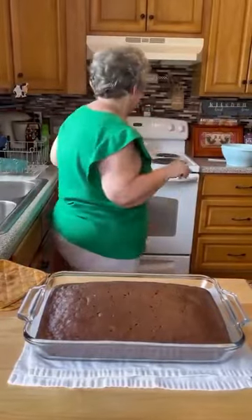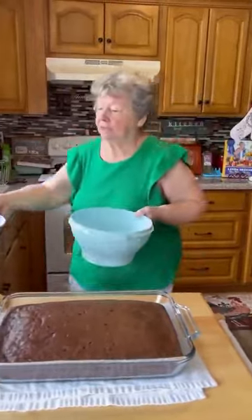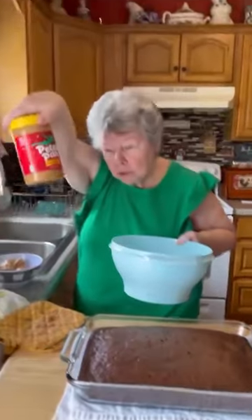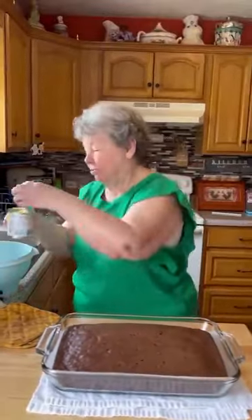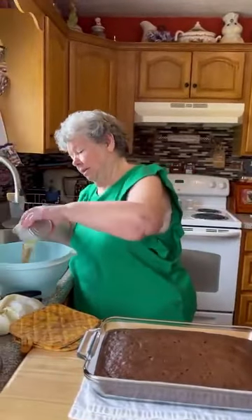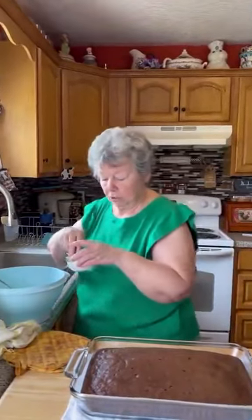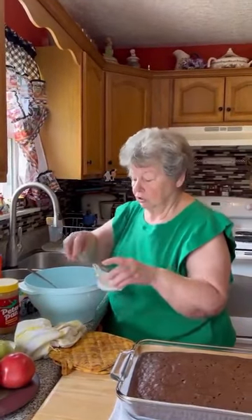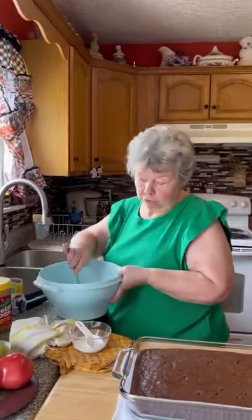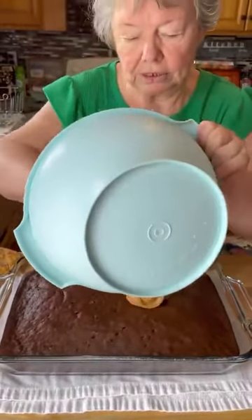Next thing we do, we take a cup and a half of peanut butter. Put this bowl right here. Pour our condensed milk in with the peanut butter, and two tablespoons of milk, and just mix all this together. If you need more you can add a little more milk, because she said it needs to be loose when you pour it over. Spread it over while it's still hot.